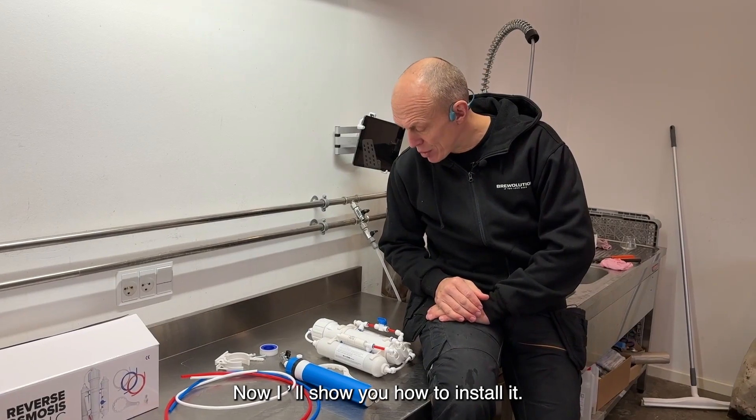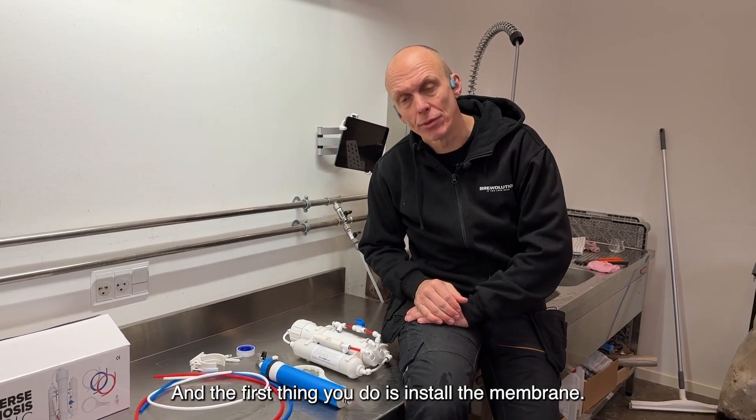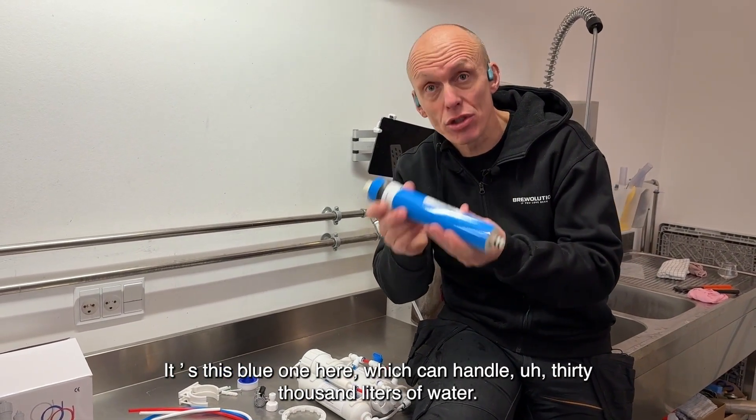It doesn't cost a fortune, and it can produce about 12 liters per hour. Now I'll show you how to install it. The first thing you do is install the membrane — this blue one here, which can handle 30,000 liters of water.